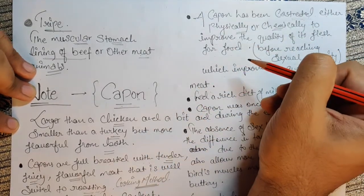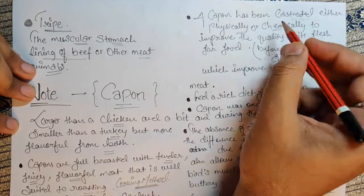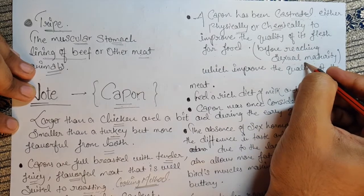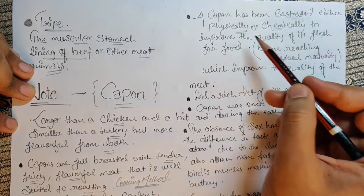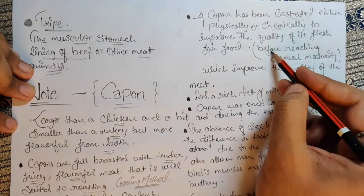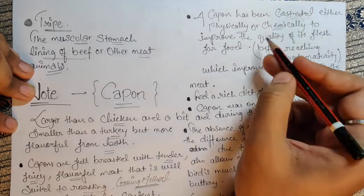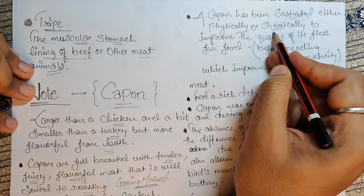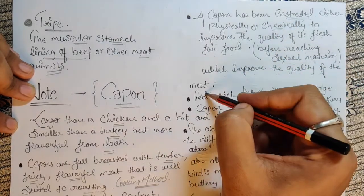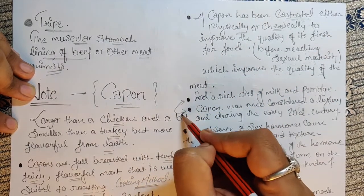Castration means removing or destroying the sexual reproductive area — either physically or chemically — before reaching sexual maturity. Destroying that area improves the quality of the meat, which I'll explain with the following points.